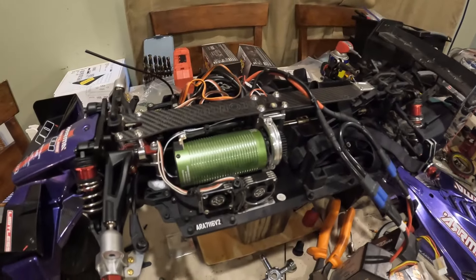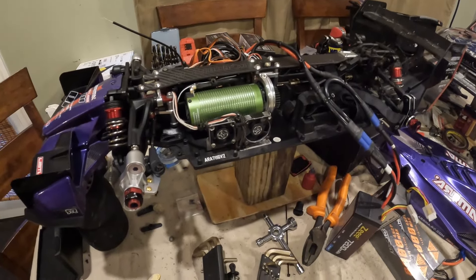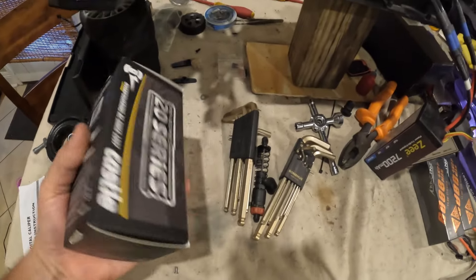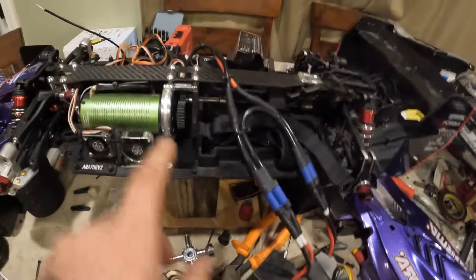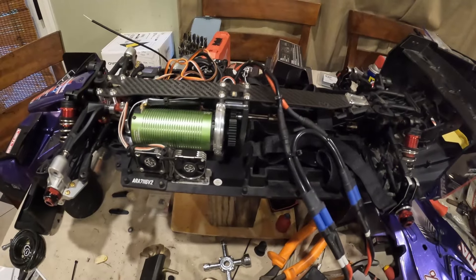I have another 2400kv motor and I have two 2028 1700kv motors. I think I want to keep running with this motor and keep pushing it to see how fast we can go. But maybe in the Infraction I want to try the 1700kv 2028 motor — I think it would do very well. The RPM on this motor has been spiking up to 108,000 RPM, which it's only rated for 90,000, so that's not good.